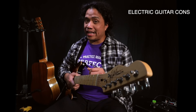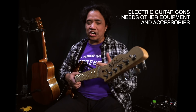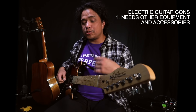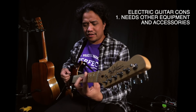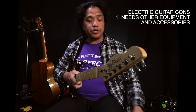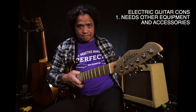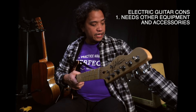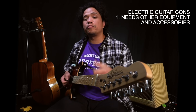Now let's go through the list of negatives. Topping the list is that an electric guitar needs other equipment and accessories for you to be able to produce a sound. An electric guitar by itself produces a quiet and plinky sound. So to hear the true sound of your electric instrument you're going to need an amplifier — such as this. And to connect your guitar to the amplifier you are also going to need a guitar cable. Only after you get these three things will you be able to rock.